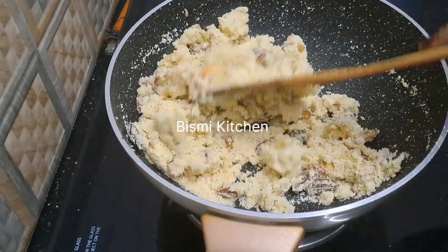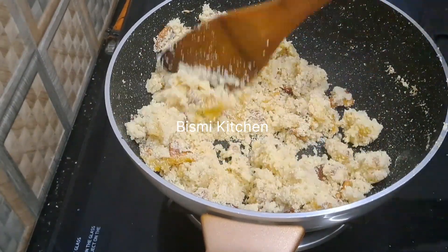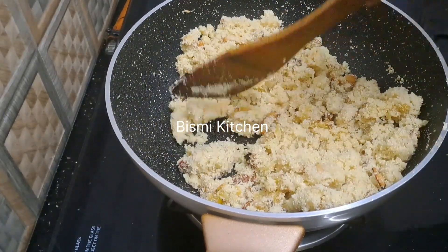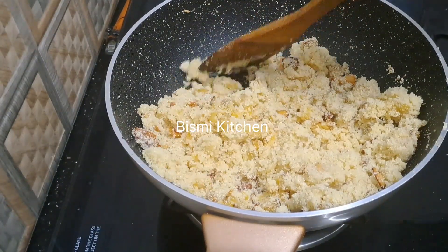Now we're going to add 3-4 potatoes. This is the first time we can cook the rest of the rice. Let's cook the rice — this is a great taste. It's very soft and it's a good taste.